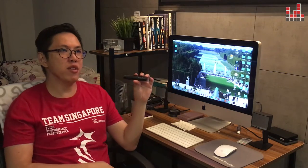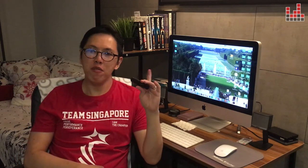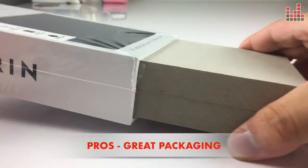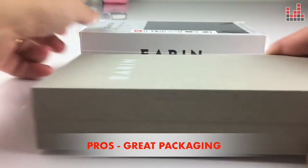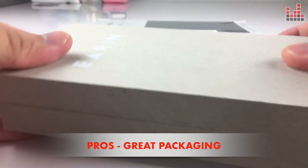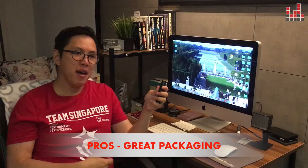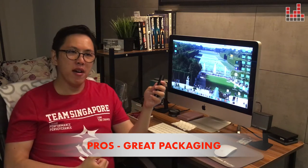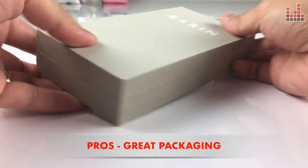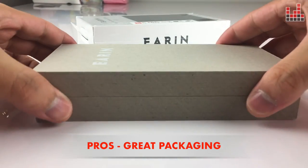So what do I love about the Earin M1? Well, to start off, I love the packaging. The packaging is done really, really well. It's basically a single piece of cardboard that is compressed to the point that it feels like wood, looks like wood. And when you pick it up and unpack it, it really feels hefty. The box itself is hefty — it feels like it's worth gold.